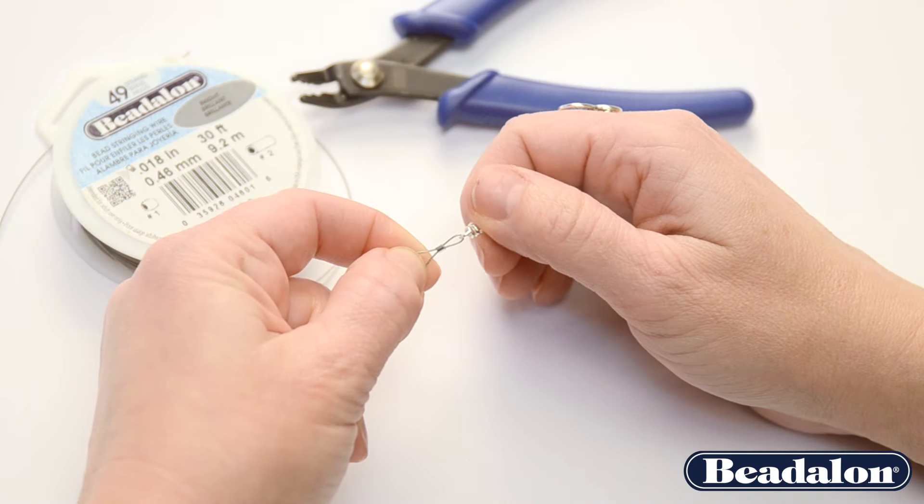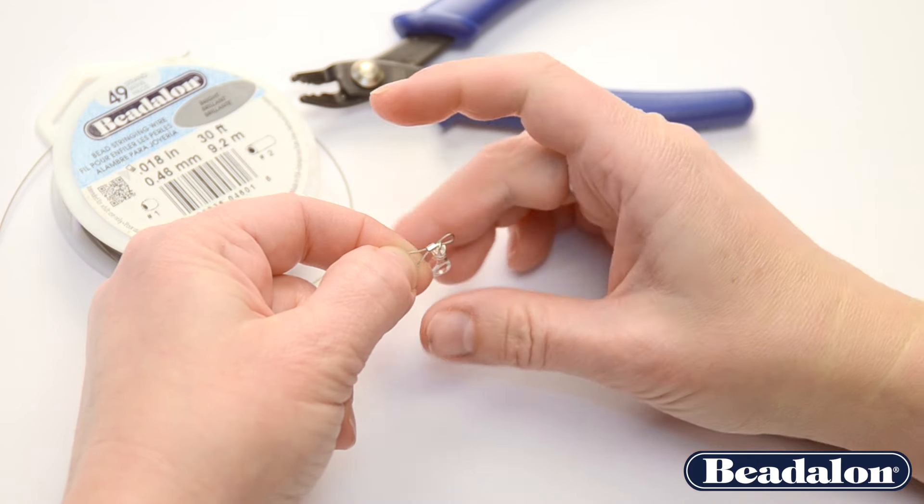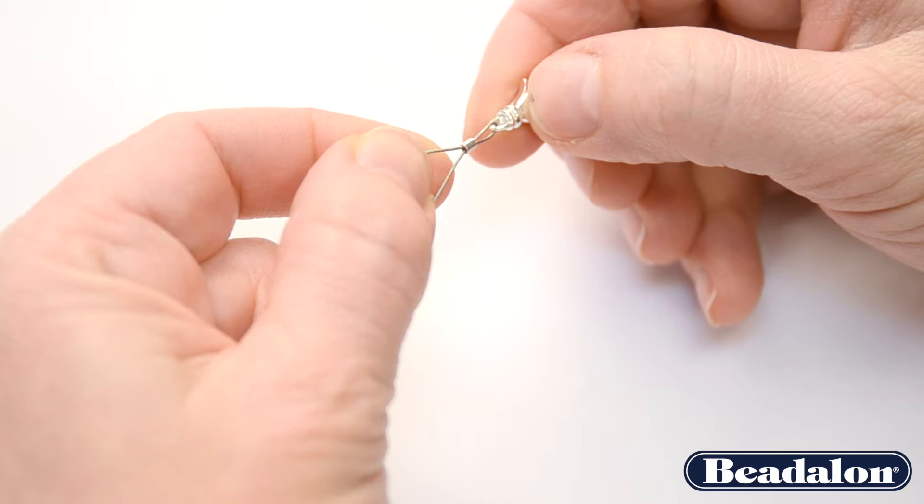That way, when you crimp your crimp bead or your crimp tube, the wires will be nestled in each of the separate chambers and won't be smashing on themselves.